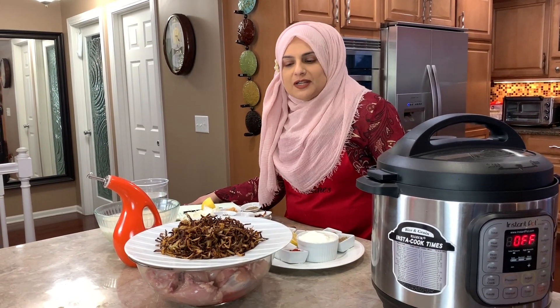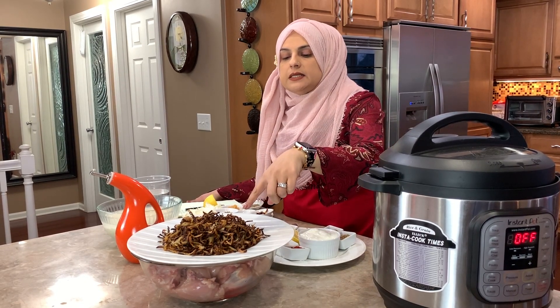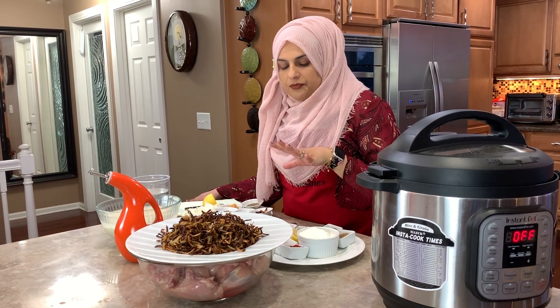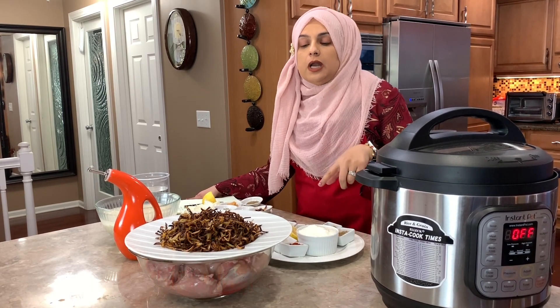Welcome back to another great episode of Rehouse Cuisines. Today we're going to be doing a quick tutorial. I'm going to show you how I did my onions in the air fryer. I'm doing a biryani recipe right now and I'm going to be using these onions in it. So if you want to learn how to do this, let's go ahead and review all the ingredients.